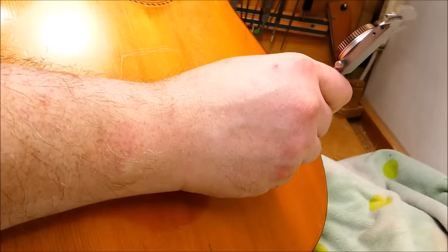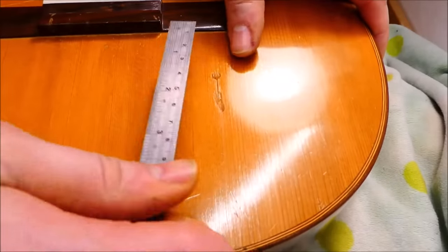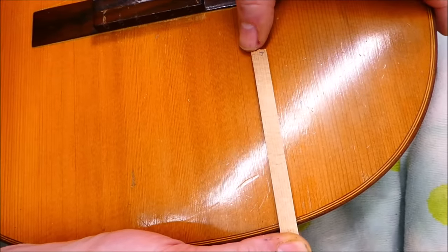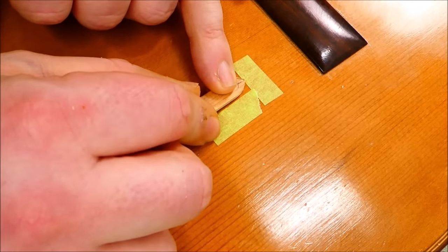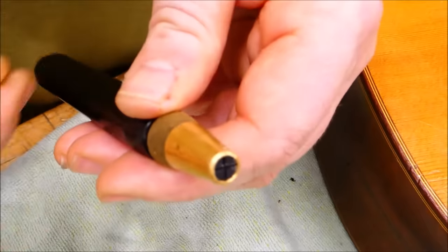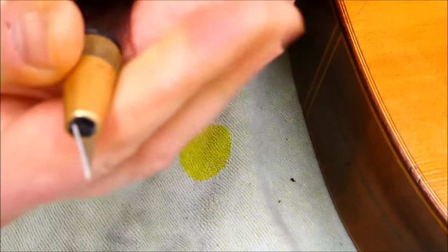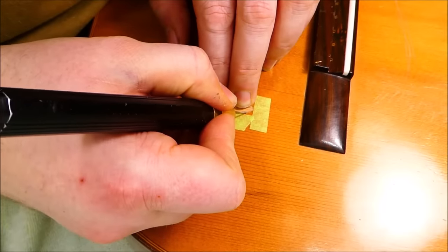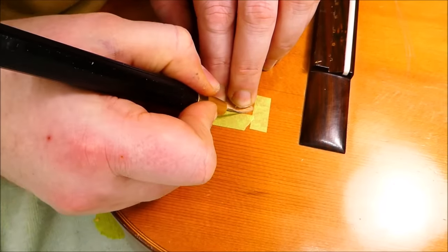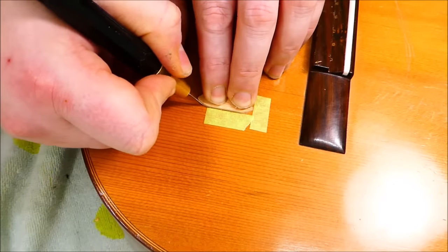I'm going to measure the depth of the divot in the soundboard - it's more than 40 thousandths of an inch, basically half the thickness of the soundboard. I'm going to have to put a plug in there. I'll measure the damaged area, try to keep this as minimal as possible. Find a piece of spruce with grain lines that are approximately the same width, mark that out, and create a little plug. I'm going to try and keep the grain lined up. Put a fresh scalpel blade in my holder here - this is a Veritas Carver's Knife available through Lee Valley. It holds exactos and scalpel blades. I use it a lot.